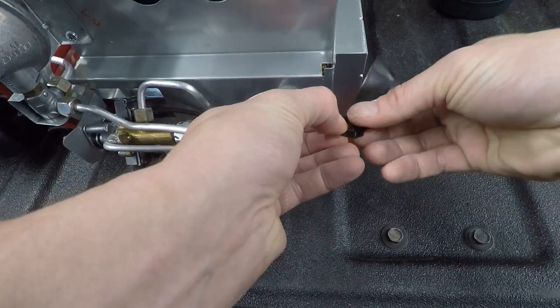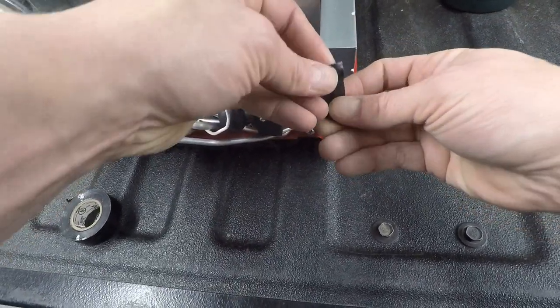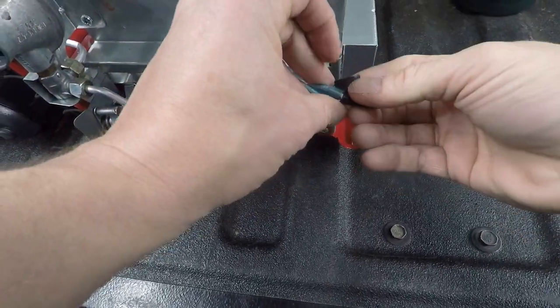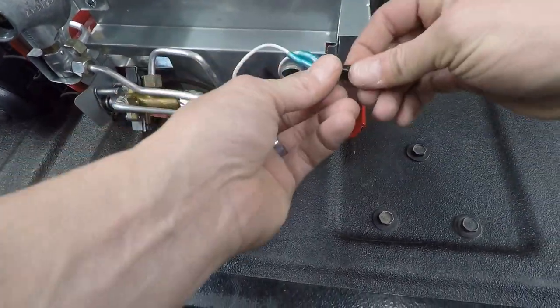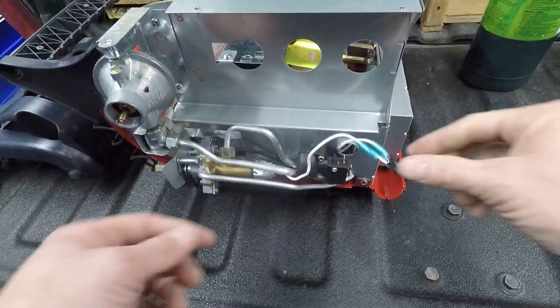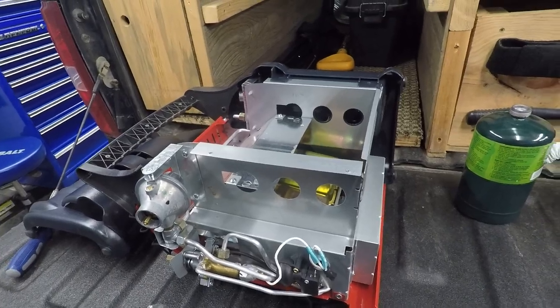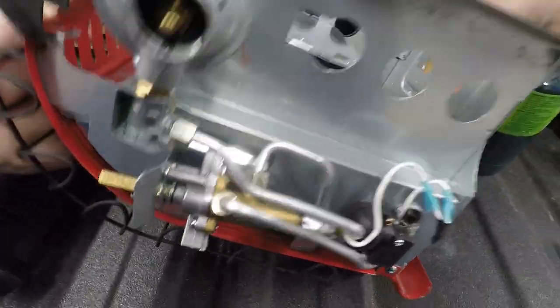I already know what's going on, but I'm just going through the process for you guys so you know how I figured it out and what worked for me. Now they're connected. Now we're going to put it back together and I'll show you how to put it back together and try it.